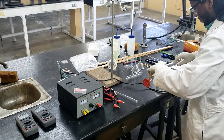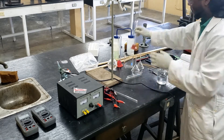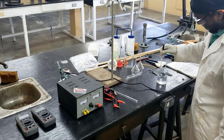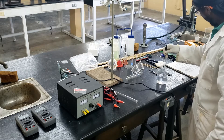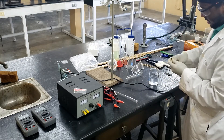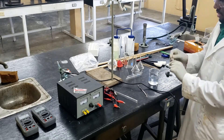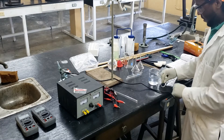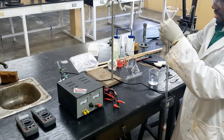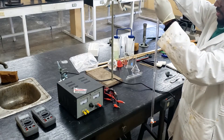In order to start this experiment, 50 ml of 3 molar sulfuric acid is mixed with 100 ml of deionized water. The diluted acid is then placed inside a 50 ml of deionized water.